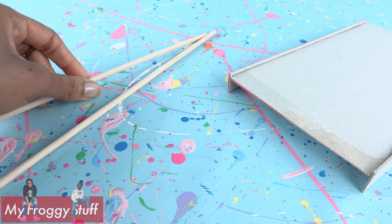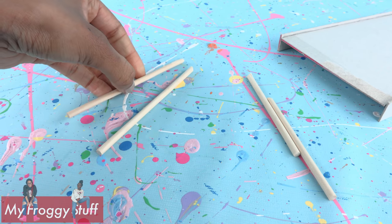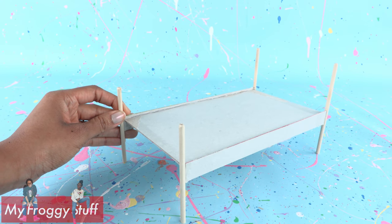Take wooden dowels — these were a dollar sixty-seven at Walmart. Cut two four-inch pieces, then cut two that are five inches. Glue the paperboard to the wooden dowels two and a half inches from the bottom to make the posts for the bed.